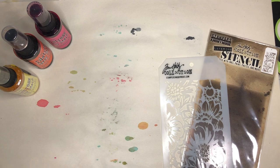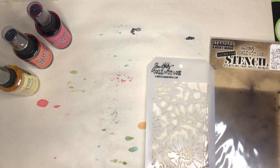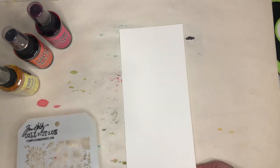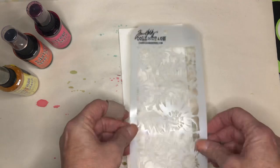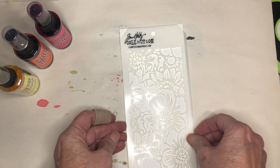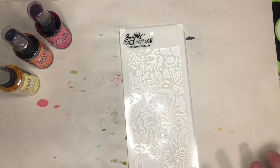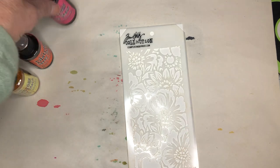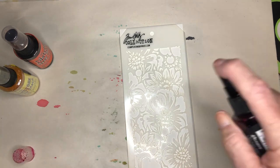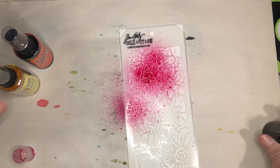I'm sure somebody out there has put videos on this, but since somebody asked me I'm going to do it right now. The first thing I'm going to do is take a piece of watercolor paper, lay it down, and put my stencil on top of it. You can tape it down if you want, but I'm not going to because I want to be able to move it fairly quickly. I'm just going to randomly take my sprays and spray some color on here.